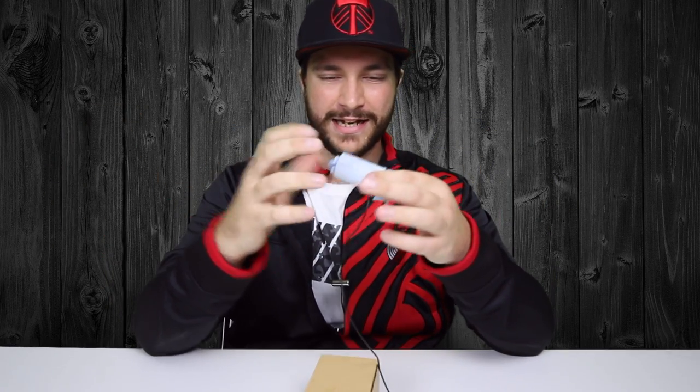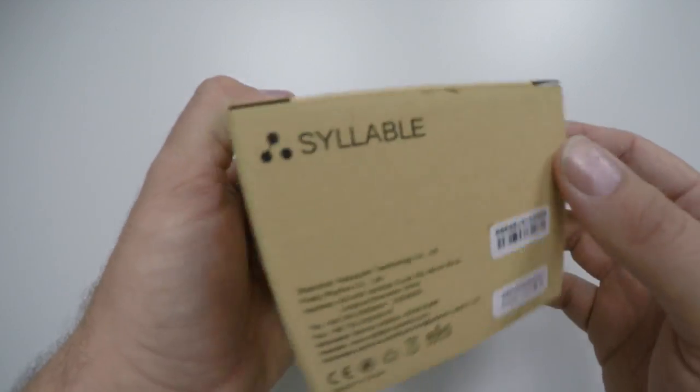I'm going to open these up and show you what they are and how to pair them, because it's incredibly simple. Then I'll use my earbud tester — which is an old-school film canister insulated with chamois cloth with two holes drilled in the ends — so I can stick the earphones in and give you a similar experience to how they'd sound on your head. We'll test them out, show you how they charge, the whole spiel.